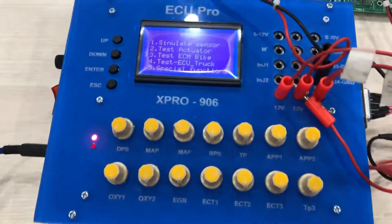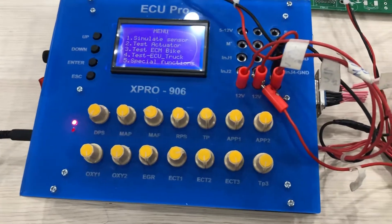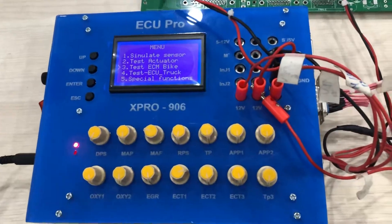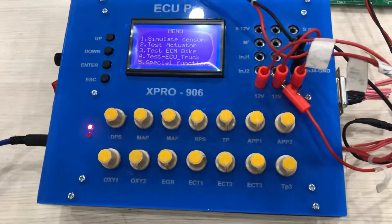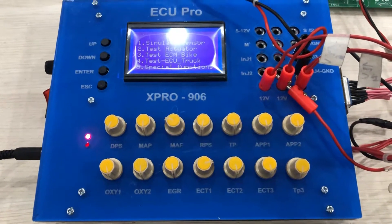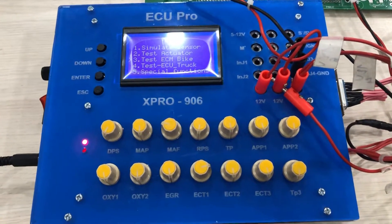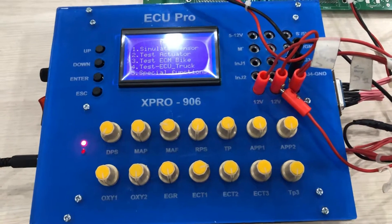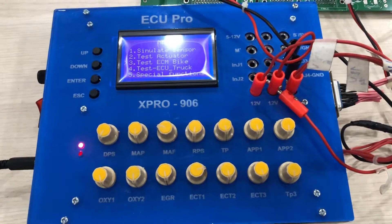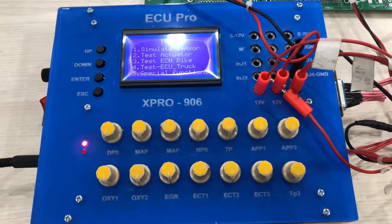With the ECU test tool, you can simulate all the sensors. You can simulate the crank angle sensor, cam angle sensor, the manifold absolute sensor, the narrowband oxygen sensor, the intake air temperature, and the engine coolant temperature sensor.